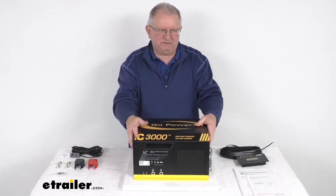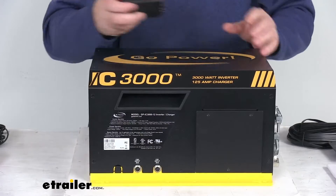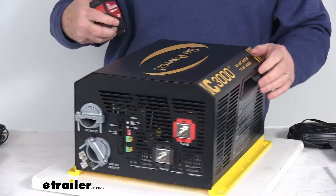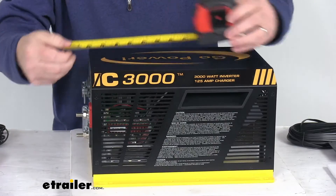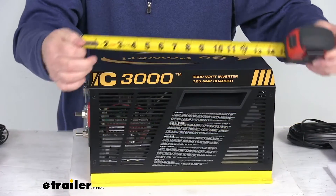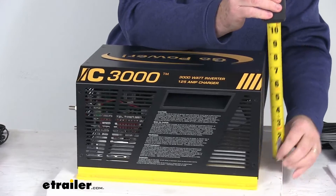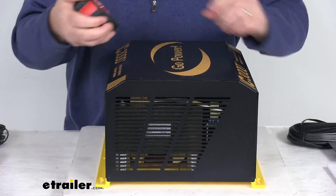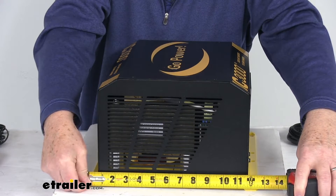Now for some dimensions on the inverter charger. The DC terminals do stick out a little bit, so measuring the length including those, it comes in at right about 15 inches long. The height at the highest point is going to be right at 8 inches tall. For the width, including the mounting brackets on each side which stick out a little bit, it's going to be right at about 12 and a half inches wide.